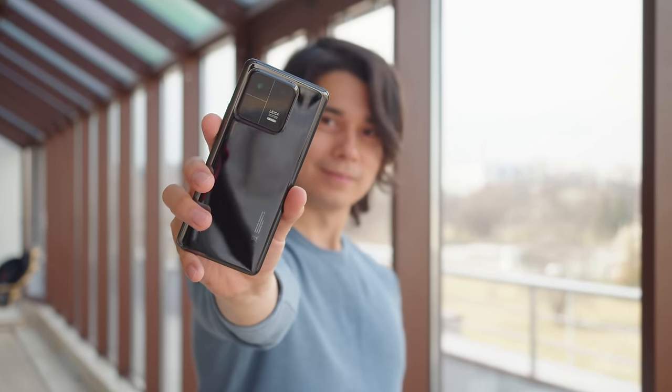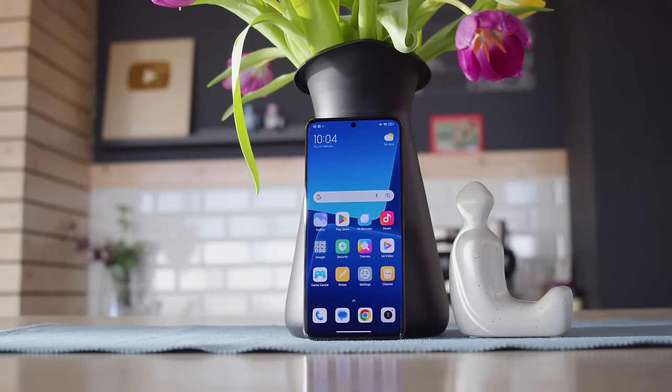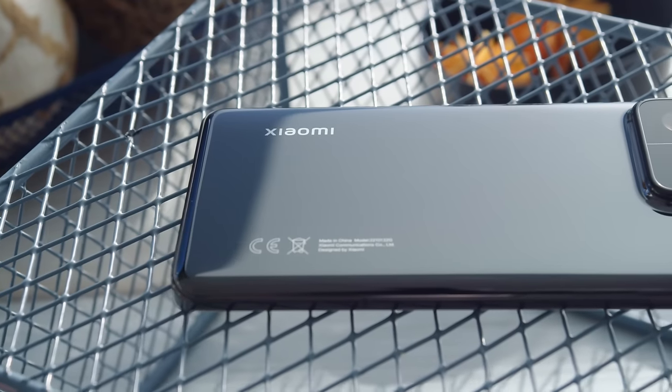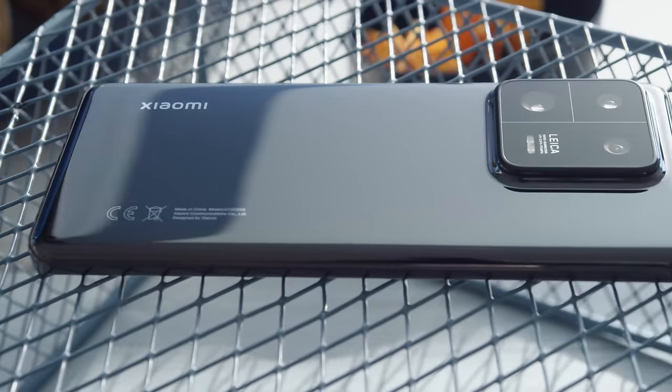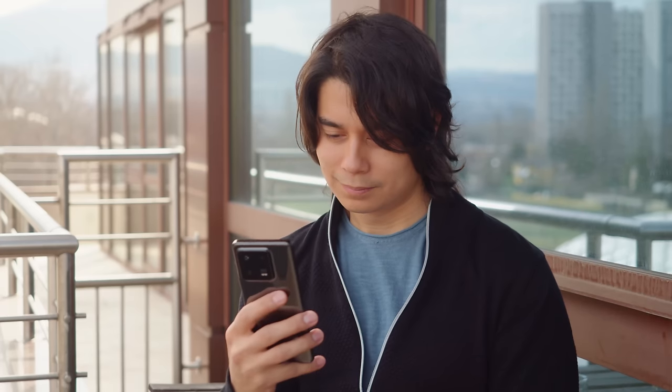The Xiaomi 12S Ultra was a beast of a camera phone, which unfortunately was limited to the Chinese market. But now with the Xiaomi 13 Pro, we have a better and more refined version, and the best part is it's gone global. The main cam with a cutting-edge one-inch type sensor is back, along with a new ultra-wide and new telephoto zoom, plus a brighter OLED screen, a new chipset, and faster charging too.